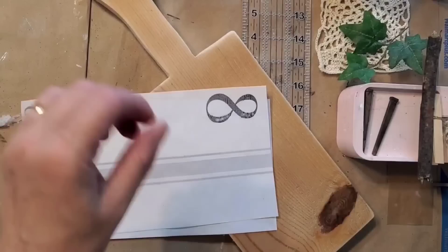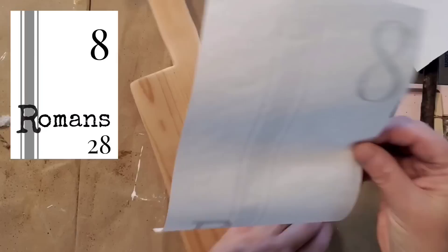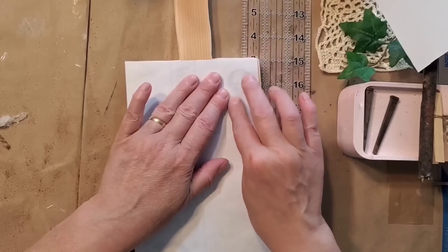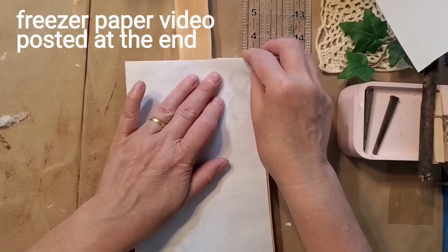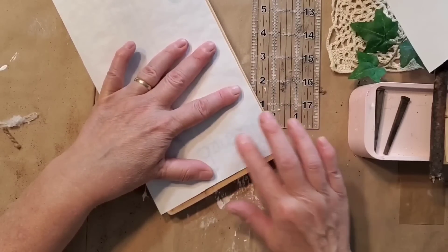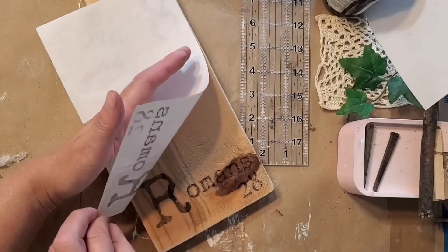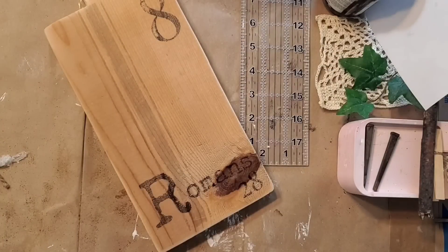I made this design on Canva — it's one of my favorite Bible verses. I did it as a reverse transfer and printed it on freezer paper using an inkjet printer for an easy DIY transfer. Basically it's like making your own ink stamp. If you'd like to learn how to do a reverse transfer, I will put that video below — I just posted the tutorial on my other channel.